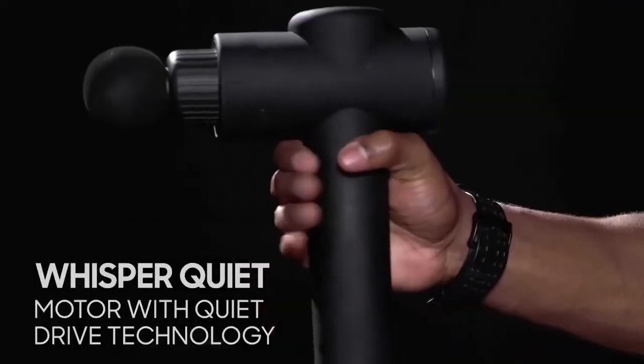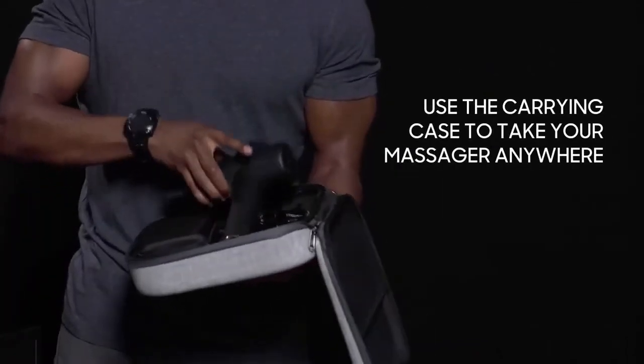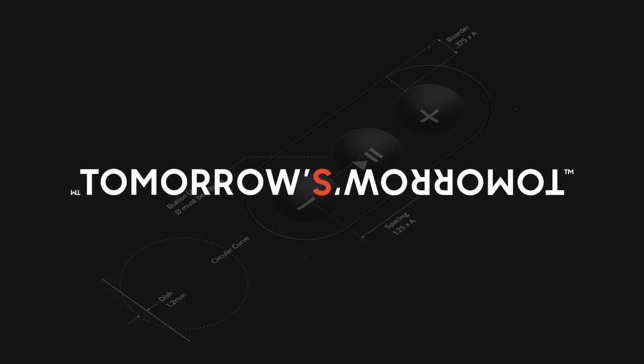Thanks to the ultra-quiet motor and the ergonomic grip, you can comfortably use this massager just about anywhere. Melt away all your tension with the Sharper Image Deep Tissue Massager — designed by the visionaries of tomorrow's tomorrow.